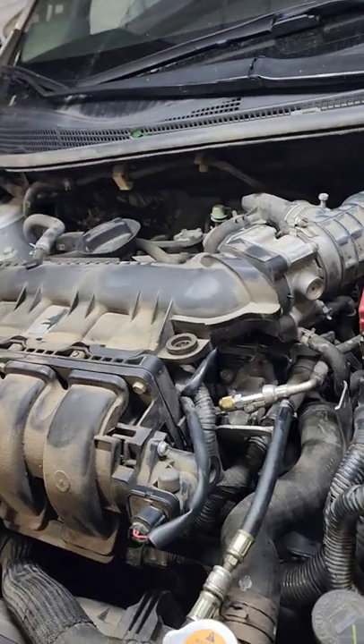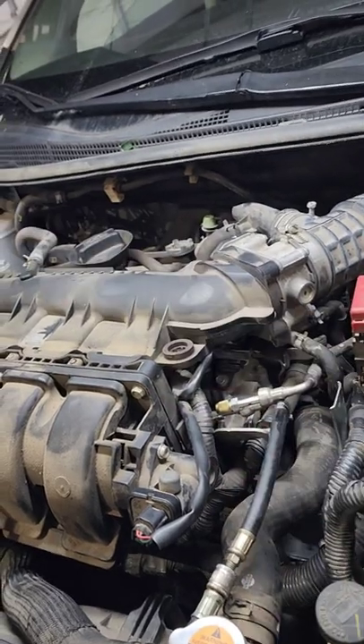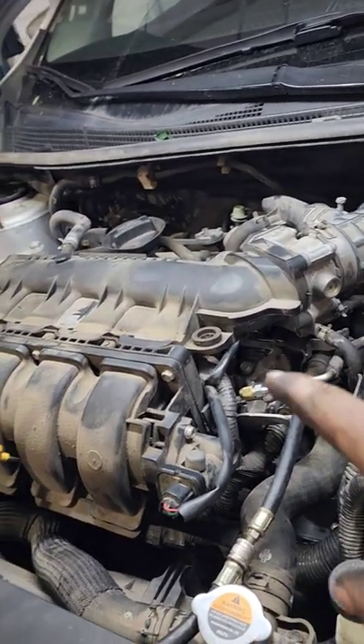I believe this is better than a fuel additive because the additive is not concentrated — this is concentrated, so it's cleaning better. And look, we're about to be done.